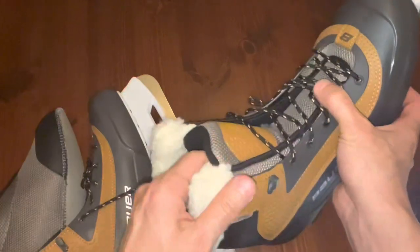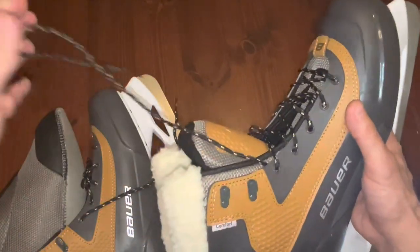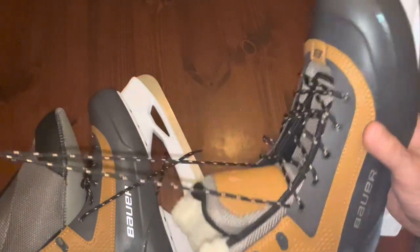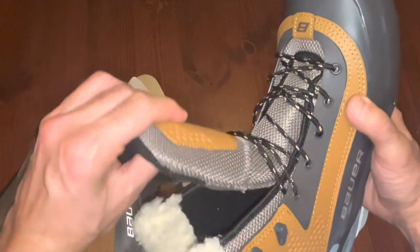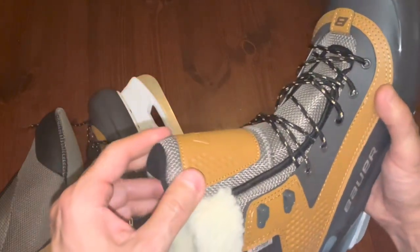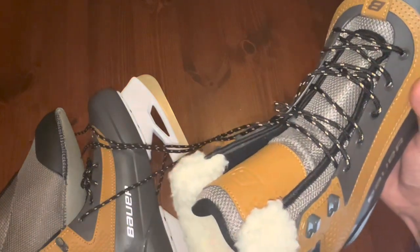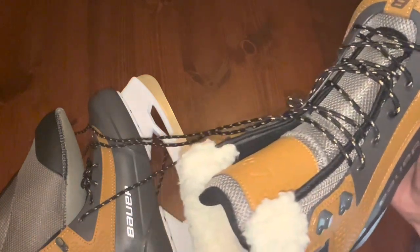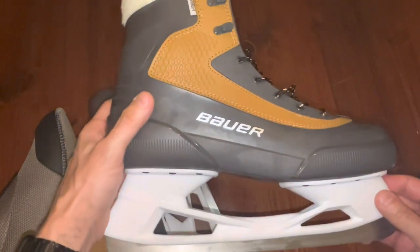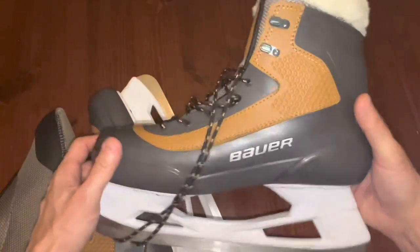The other nice thing I liked about these is it takes no time to lace them up — they have the D-ring style eyelets. So if you're like me, I always lace up my kids' skates first and I'm always last, and by the time that comes around my fingers are frozen. These are going to help that process and make it a heck of a lot easier. The next thing I'll do is take them out for a skate and let you know how that goes.